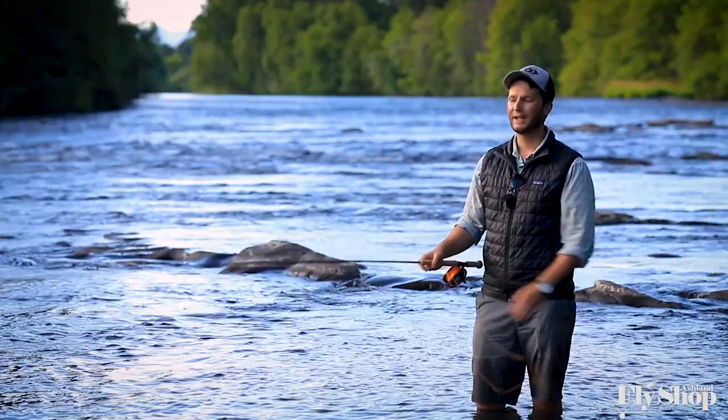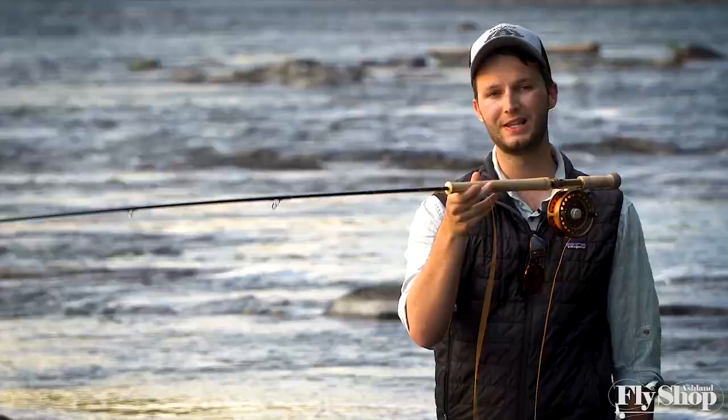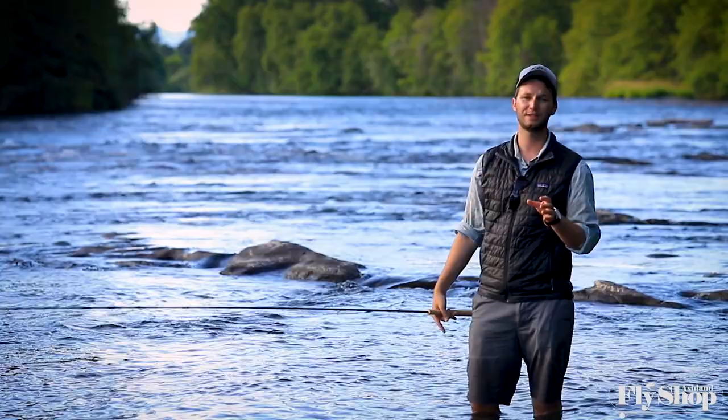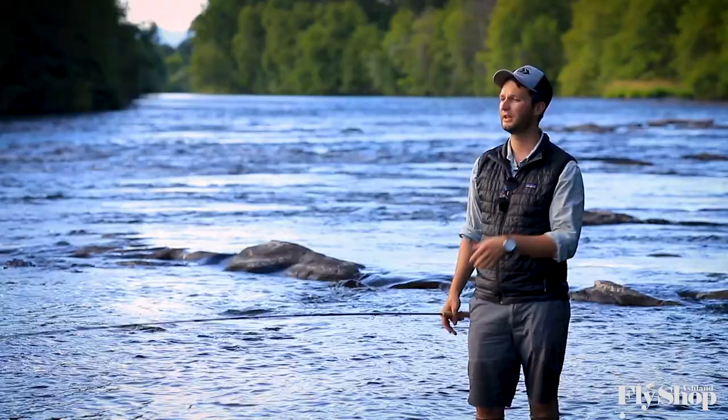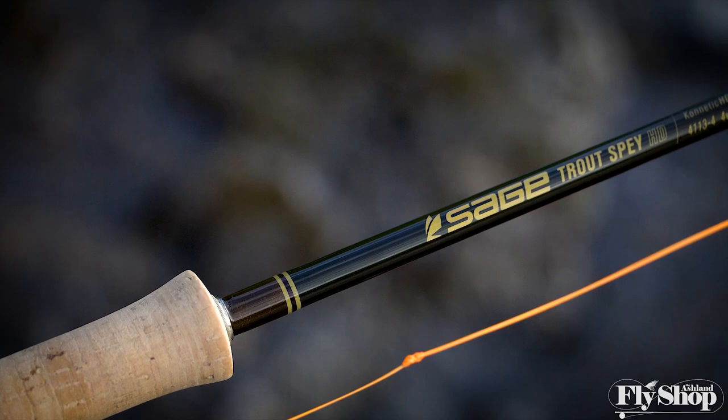In closing, I get the opportunity to cast a fair amount of trout spey rods and different rods on the market. This is the best trout spey rod I have ever cast. It is very light, incredibly responsive, and with this line on it, very easy to cast. It has distance, it has power, and it has feel. I was even lucky enough a couple nights ago to land a small summer steelhead on it, and it just feels great when it's loaded up with a fish.